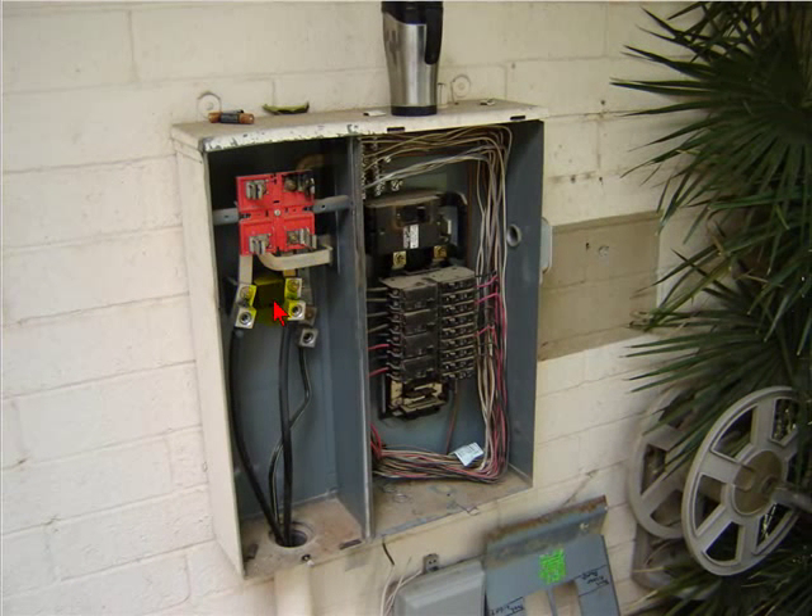The utility company had not shut it off at the transformer — they just capped it off at that meter socket. So I had to wait for them to show up, and that took more time than anything.